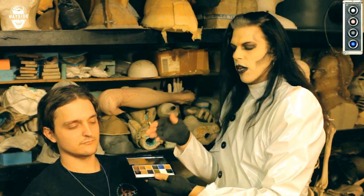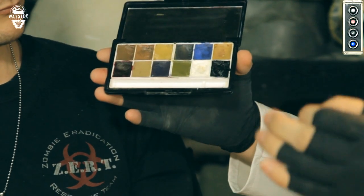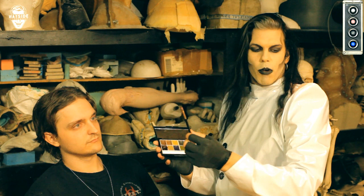To start with, we're going to be using some basic cream liners, cream colors — it's just a cream-based makeup. Nothing fancy. And a small, flat, synthetic brush.